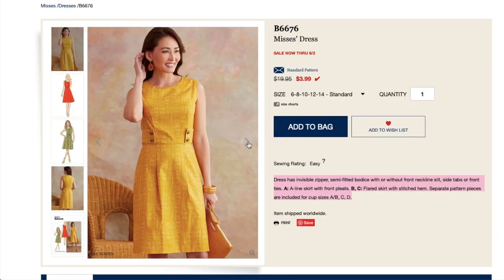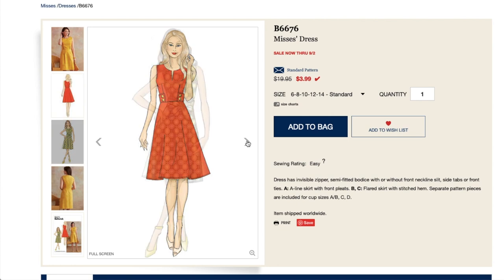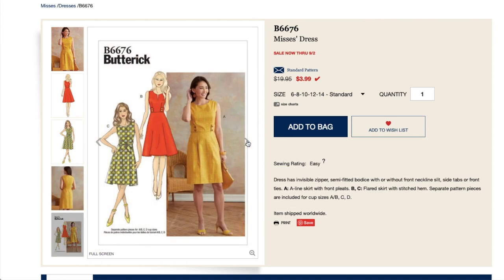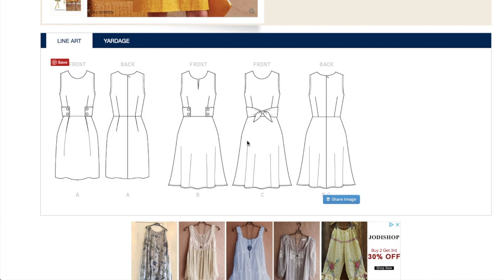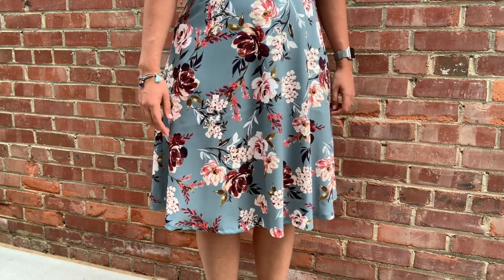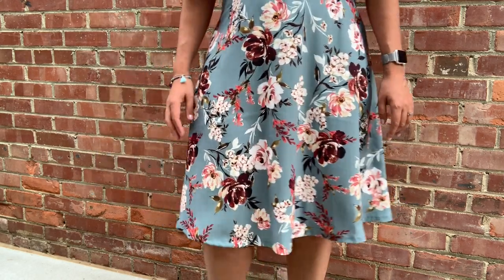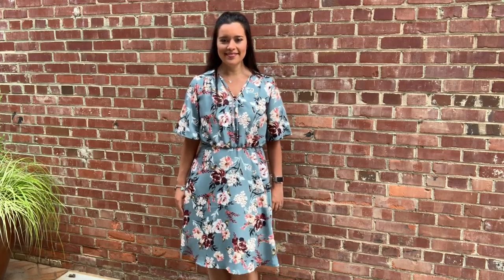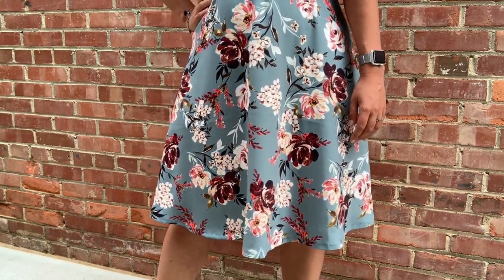Butterick 6676 is a dress with an invisible zipper, semi-fitted bodice with or without front neckline slit, side tabs, or front ties. View A has an A-line skirt with front pleats; Views B and C feature flared skirts with a stitched hem. Separate pattern pieces are included for cup sizes A, B, C, and D. I chose this skirt in particular because I wanted one that was only slightly flared. I knew my fabric would not hold pleats or gathers very well because it's so mid-weight and thick, so I eliminated patterns with those details right away.